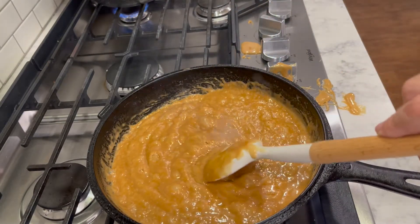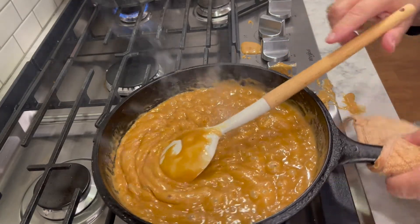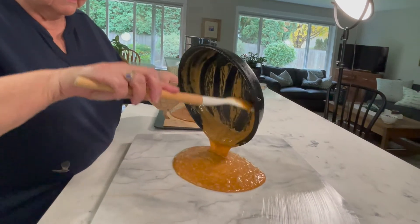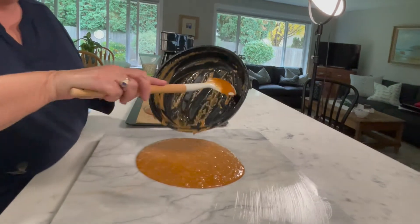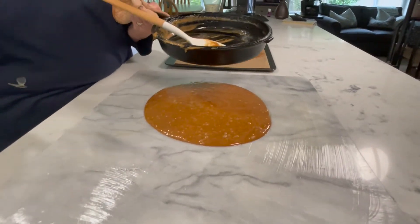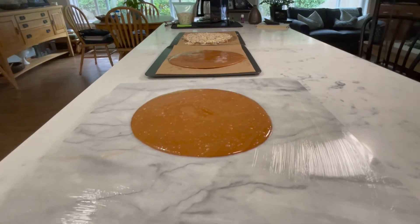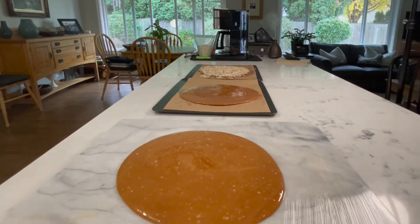I'm going to take this off the stove and walk over to the marble slab and just pour it right out — just like that! Oh, it smells so good — like butter and sugar and caramel. Now I'm going to do something you're not supposed to do, but if I don't, this will get so hard in the pan I can't wash it: it's going over to the sink and I'm putting water in it so it'll sizzle. So that's our candy!